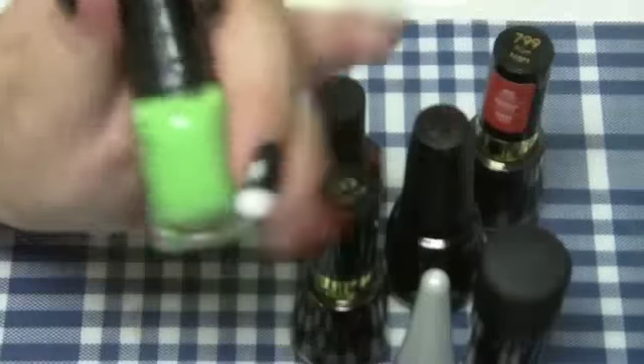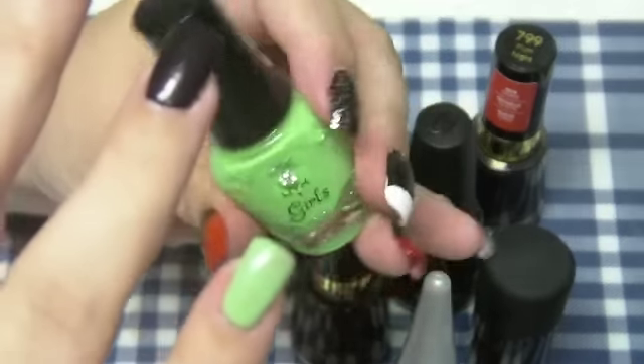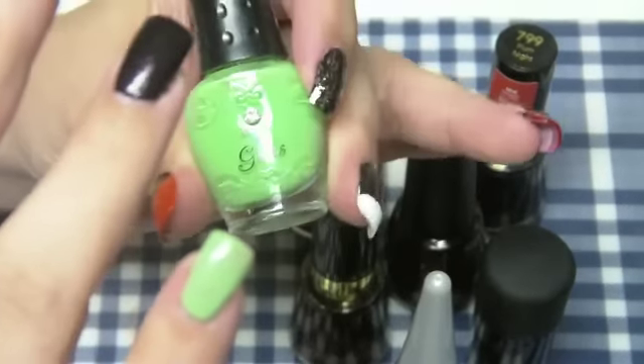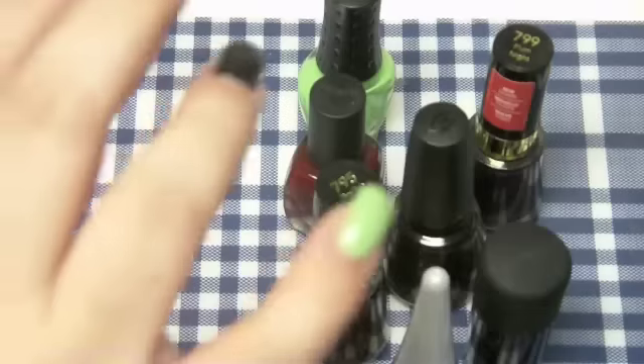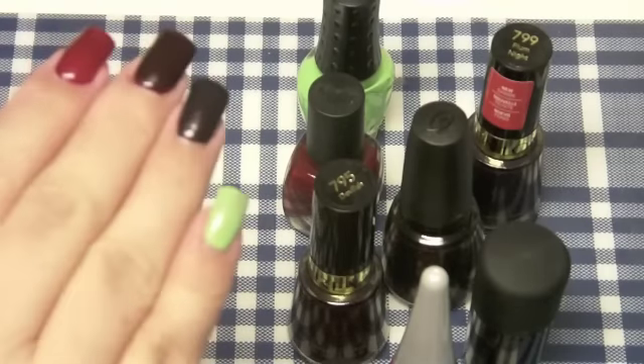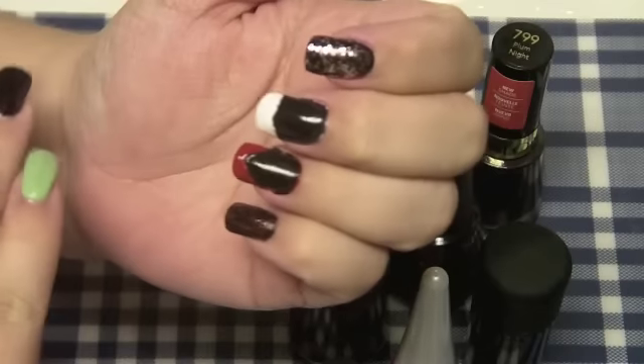Lastly I did a ghoulish green type of look. I put a light green polish — this is called Garden from NYX Girls — and on top of it I put my Wet & Wild Fantasy Makers glow-in-the-dark polish. It actually glows in the dark!